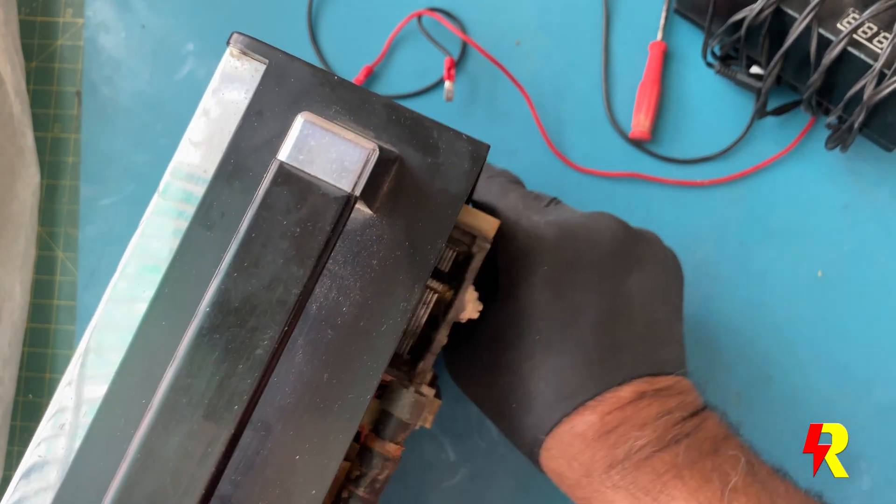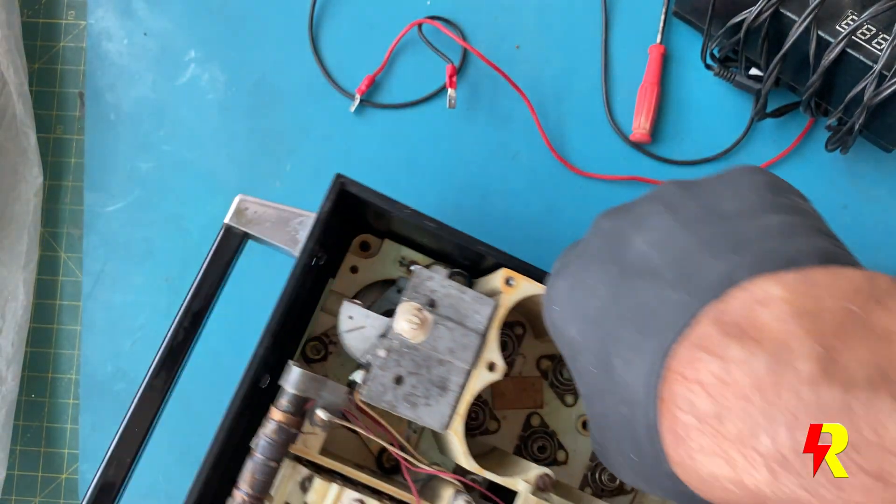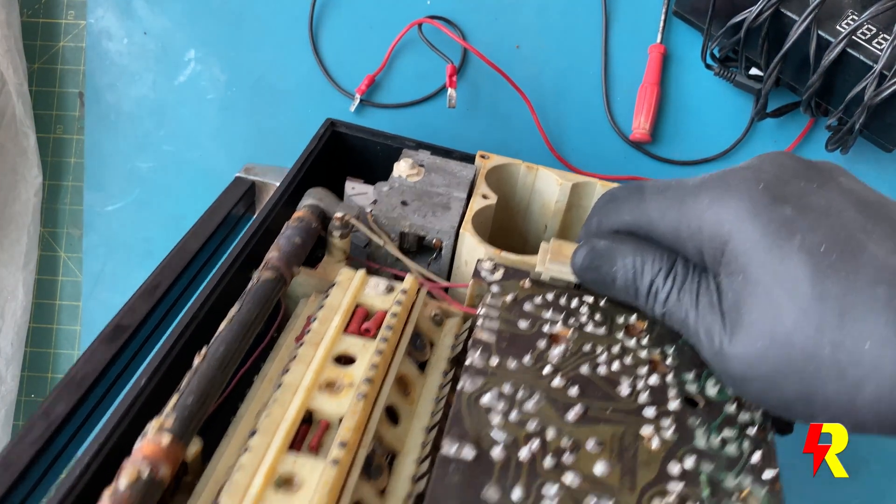Well, that rounds up this restoration. I hope I've been able to explain every possible detail of this restoration story.